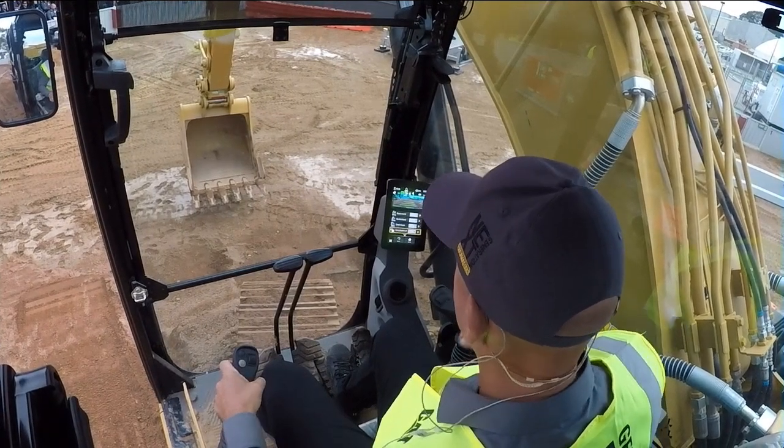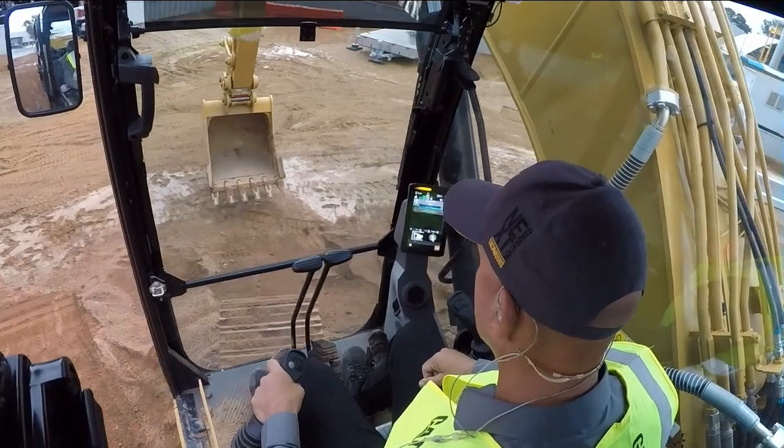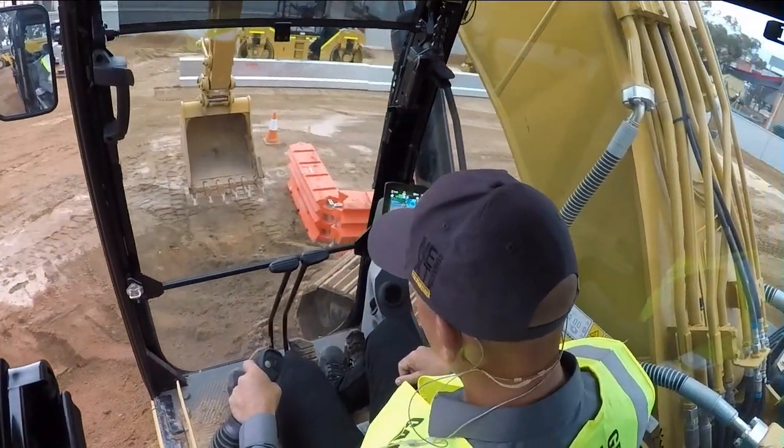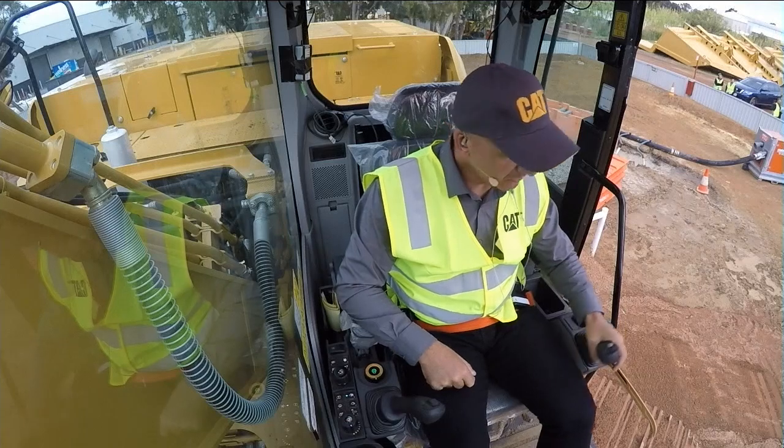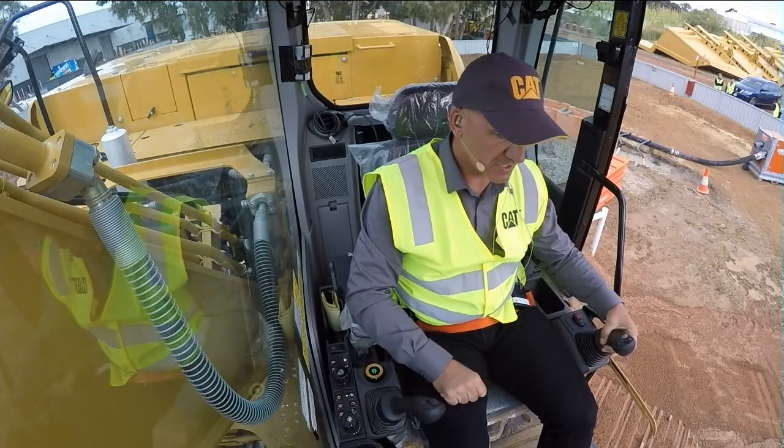Into my monitor, swing assist left. Swing back over to the right again — not hitting the wall. Pulling hard on my left joystick, can't hit that wall. Let's go across and see what happens with our swing assist left.